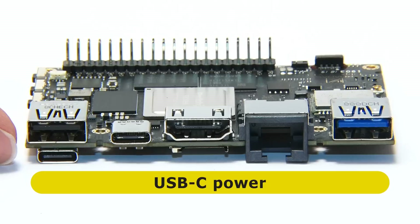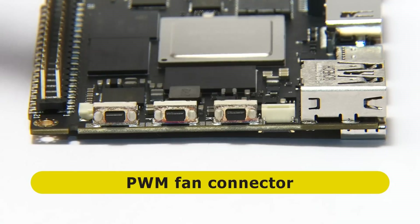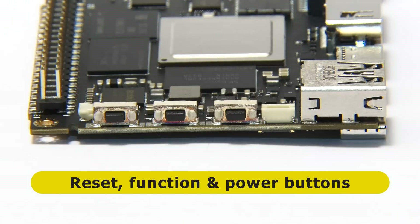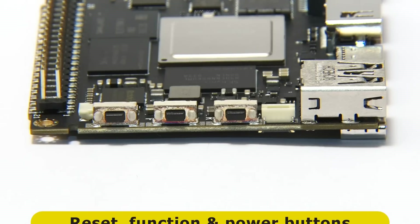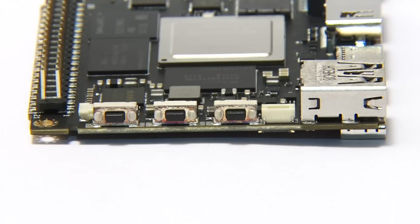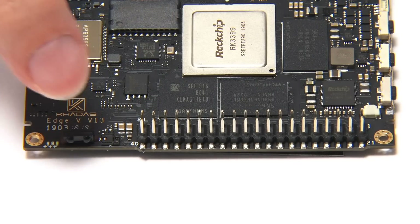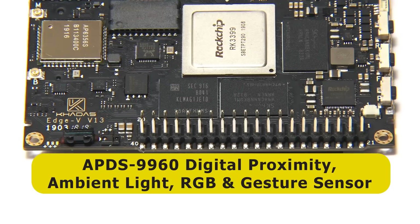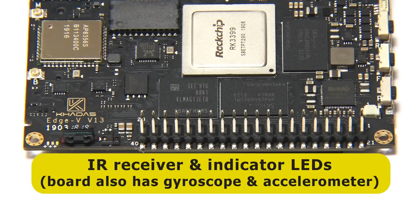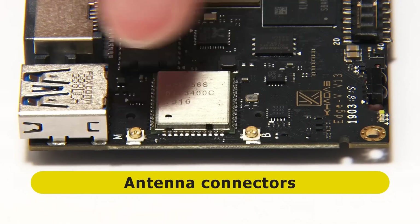Beneath that there's another USB-C port, which is used to power the board. Moving around to the first short edge, we find a PWM fan connector — so we can have a temperature-controlled fan on this board. There are also three buttons: reset, function, and power. There's also a real-time clock battery header. On the second long edge, we find a 40-pin GPIO connector, a gesture sensor, an IR receiver, and some indicator LEDs. On the second short edge, on either side of the wireless chip, we've got wireless antenna connectors.